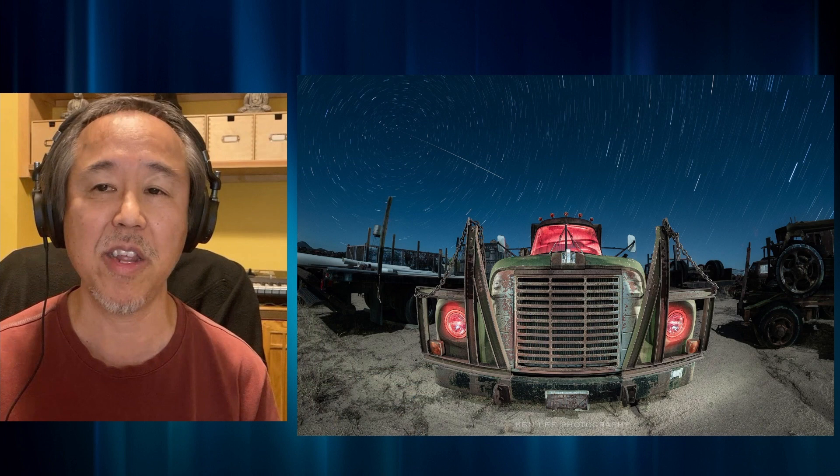It often creates a sense of unease or alarm. It evokes danger. And sometimes I want to impart that. So in the case of this initially looking like a monster or something like that, I wanted to kind of amp that up a little bit by creating some red light.